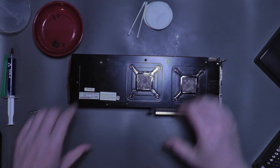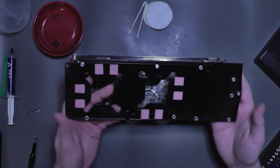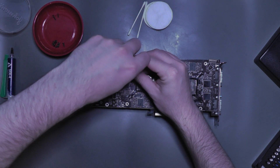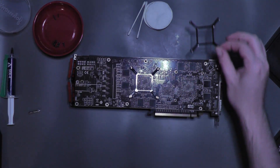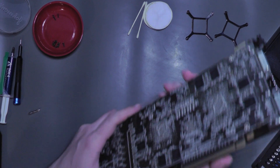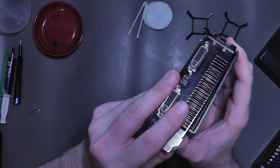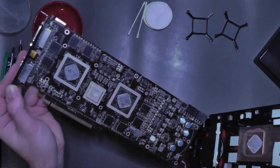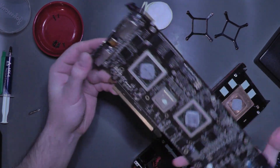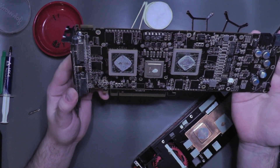Removing the backplate first, we see thermal pads are present to help with memory temps — unlike on the 5870 that we looked at last week. Removing the GPU brackets was next, and the GPU should come apart soon. And there it is. I paid £85 or $115 USD for the pair of them. To think that this combo would have cost someone over $1,000 USD — hello 2021 and the silicon shortages!